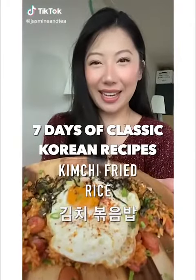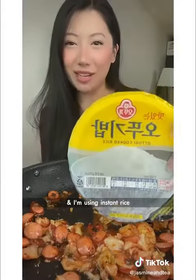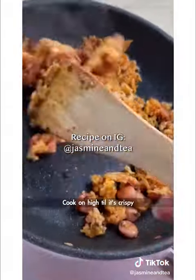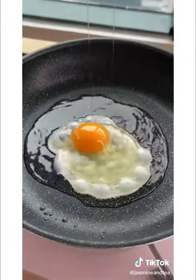Seven days of classic Korean recipes. Add your scallions and sausages. I'm using Korean soy sauce and sugar. Cut your kimchi, Korean red pepper paste. I'm using instant rice — no need to microwave. Break it apart and don't forget your pepper flakes. Cook on high until it's crispy. Add more scallion and soy sauce.